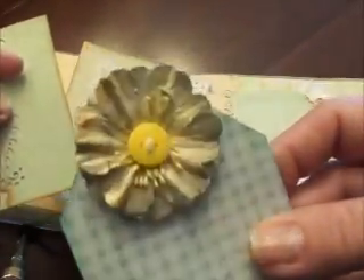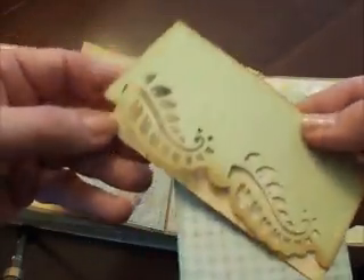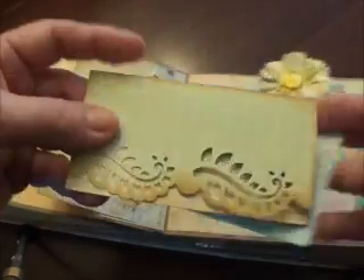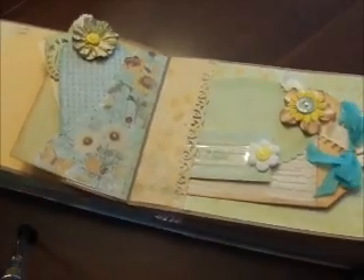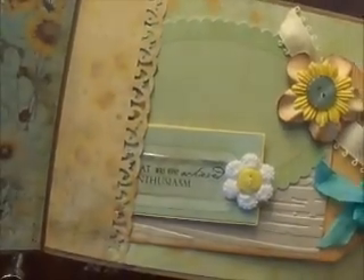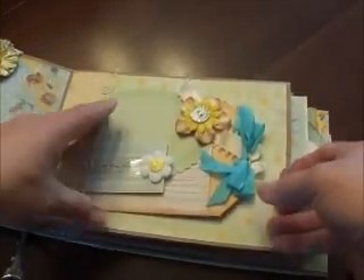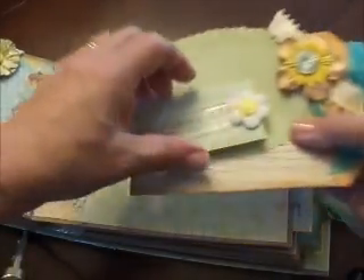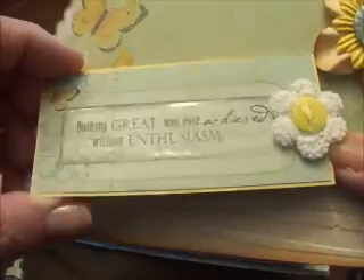There's a Lindy's Stamp Gang flower, a pretty little button, and I made a little peekaboo kind of book. I'm having to go back and forth — hope I'm not making y'all sick! There's a punched-up edge in that print — just the softest, most subtle print. This side has some journaling tags; one reads 'nothing greatest was ever achieved without enthusiasm.'